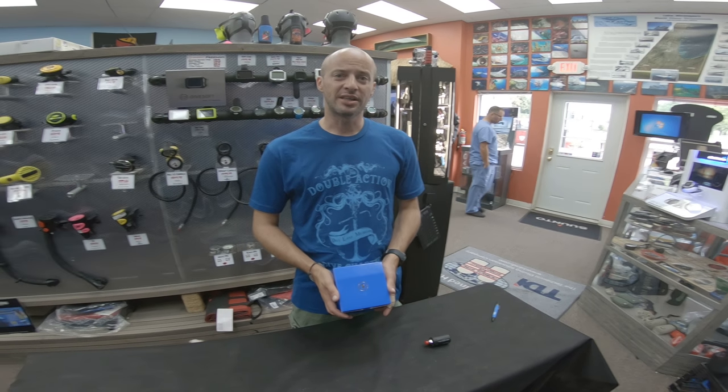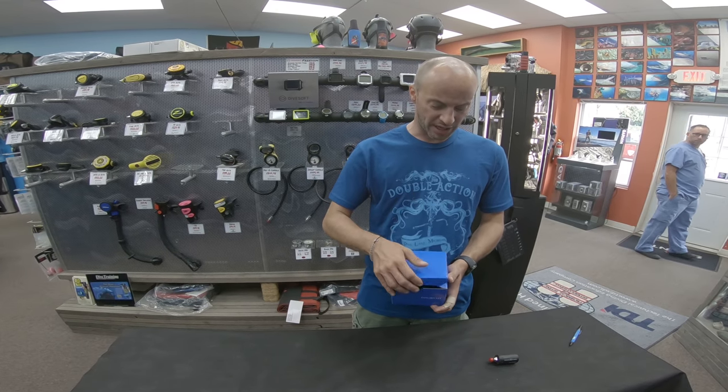Hey guys, Chris from Dive Right In Scuba. We've got the new Aqualung i770R. Let's take a look at what we got in the box.